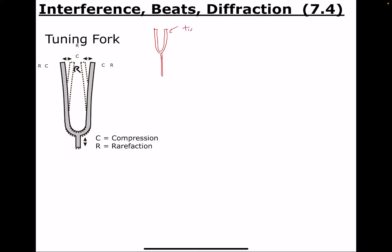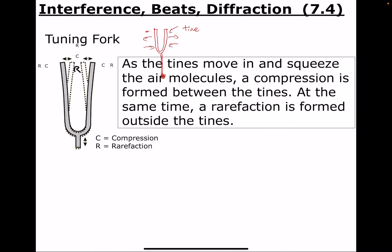A tuning fork just has two tines. If you hold the handle down and ding the tines on something — like your textbook — the tines actually move back and forth. They move out this way together and then both move in this way together. You can kind of see on this diagram those arrows showing the tines moving outwards together, then inwards together.